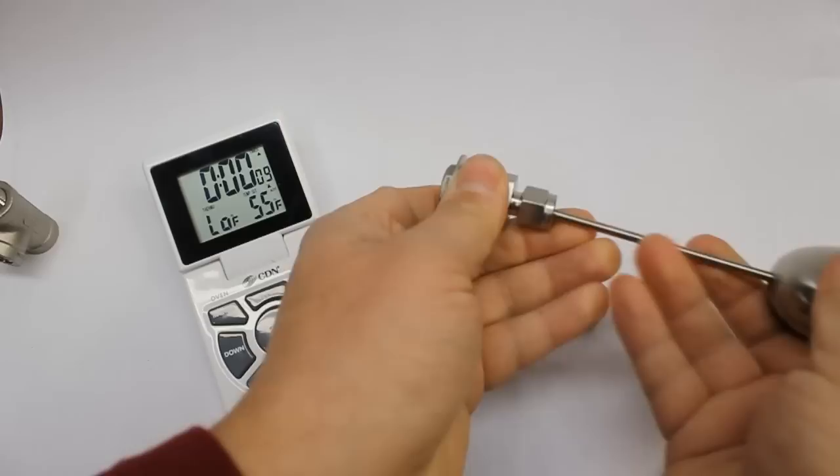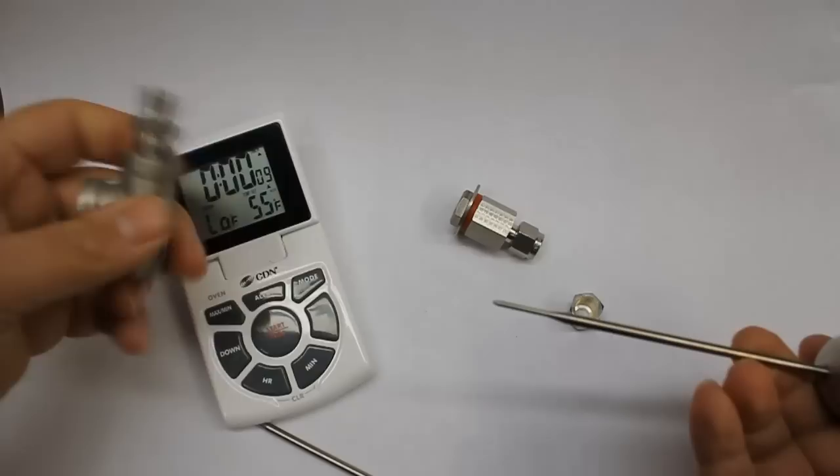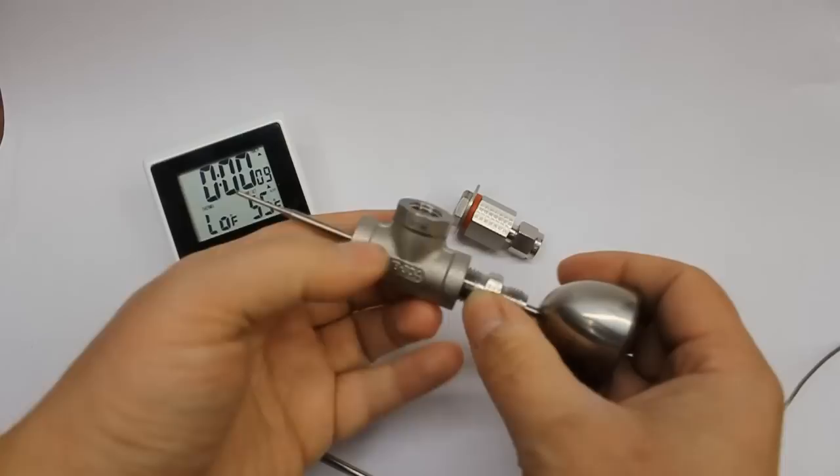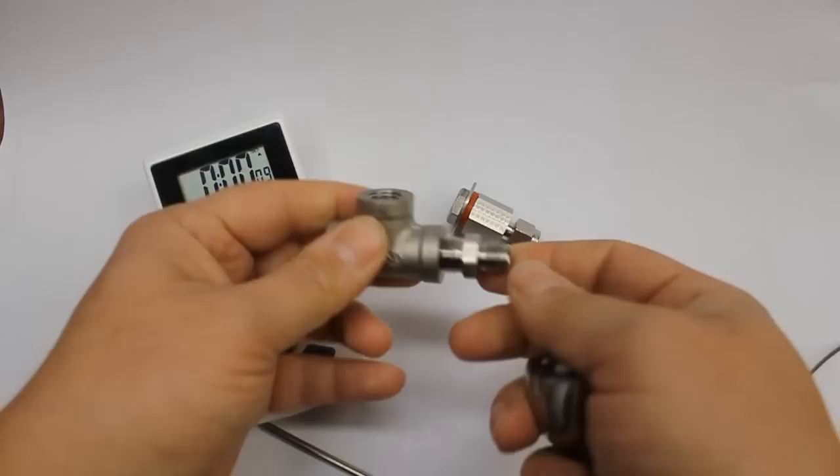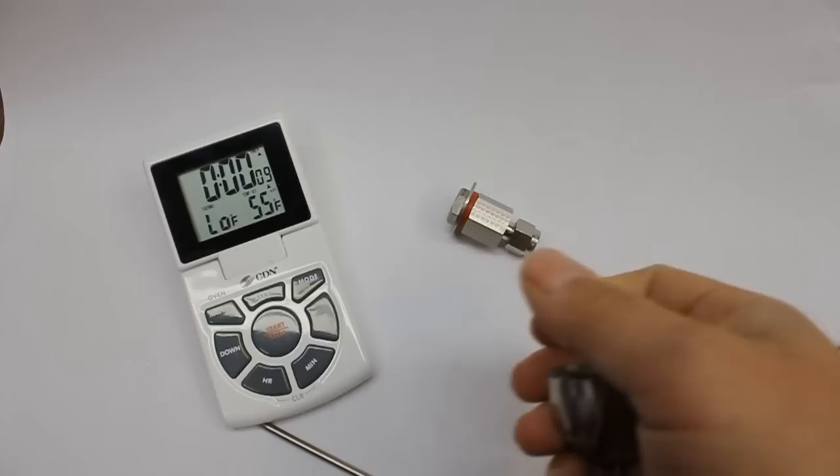Another option which is popular: if you want to install this into one of the compact sight glass combo kits, we have a version that's a male quarter-inch MPT. So if you get the T-version of the sight glass kit, you can see that it would install in there. This is the female version, this is the male version, and we also have a half-inch male MPT version of this compression fitting as well.